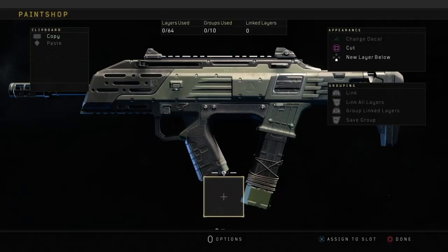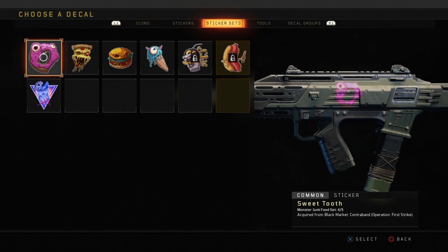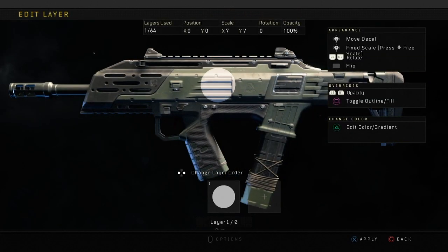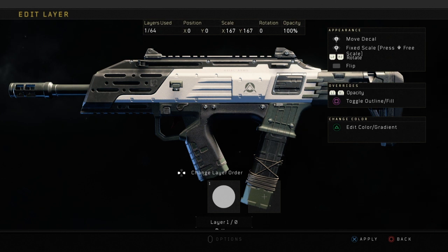Hey guys, it's Lukey here, welcome back to another paint job video. Today I'm going to be showing you how to make a cherry blossom camo. This camo was in Black Ops 2 and it was probably one of the cleanest camos in Black Ops 2, except for diamond camo of course. I remember I used to always run it.